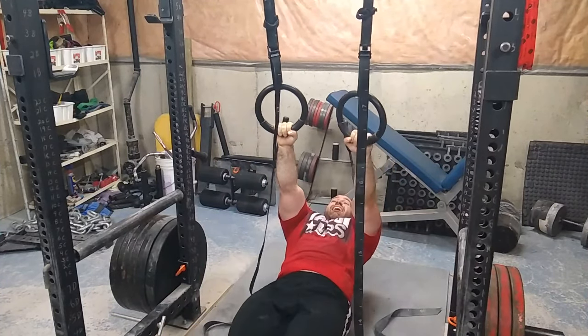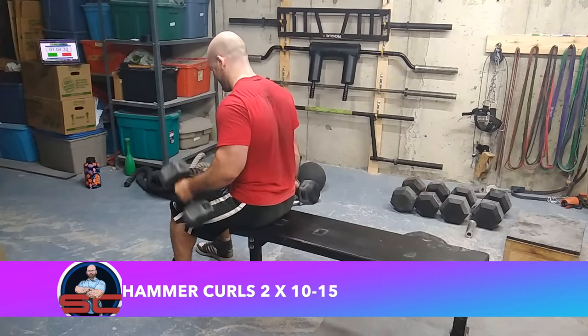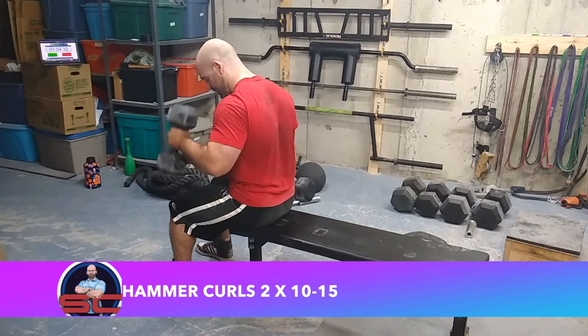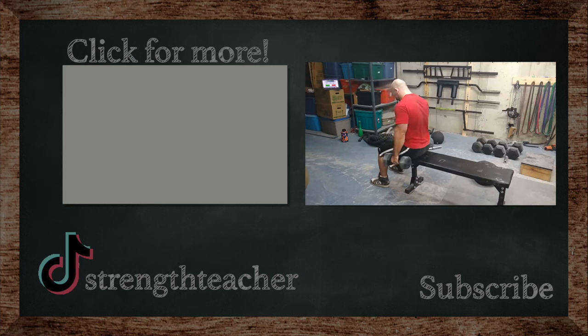I finished off with some hammer curls — two sets, 10 to 15 reps. Quick tip: I find if you do alternating reps you'll do more reps than if you curl both arms at the same time — try it out and see if you feel the difference. If you like this video, like, share, and subscribe. As always, class is dismissed.